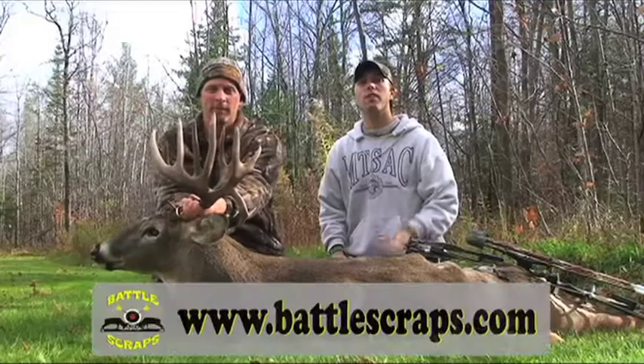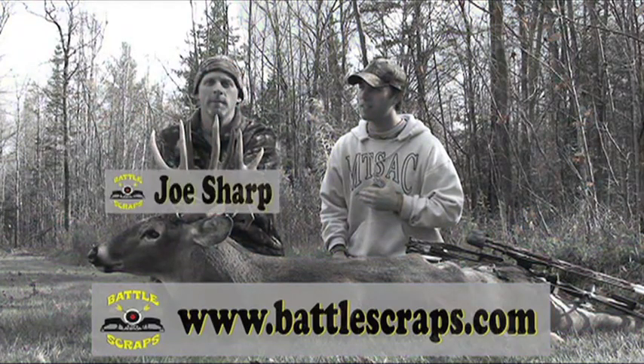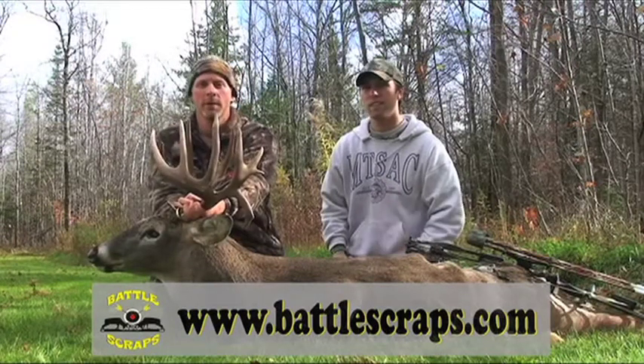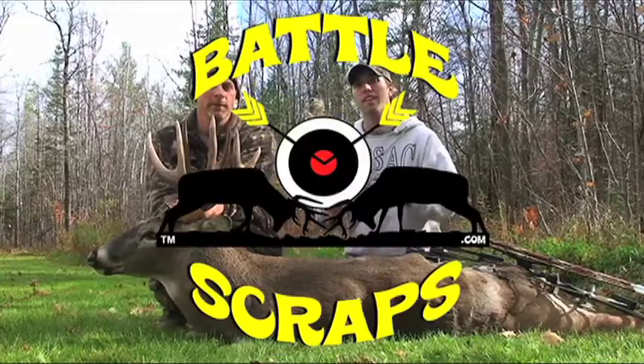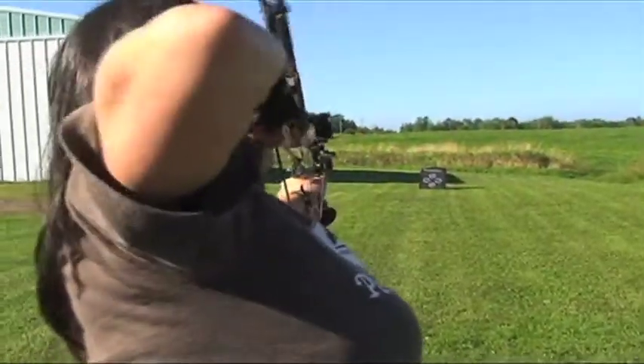Hello and welcome to Battlescraps.com. I'm Peter Michael and I'm Joe Sharp, and we're the producers of Battlescraps. This year we're producing season one of Battlescraps. It's a web-based online hunting show and a competition show, consisting of 13 episodes airing January through March this winter.